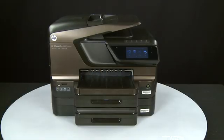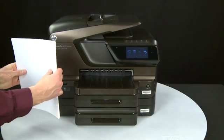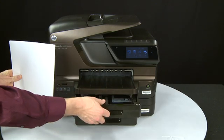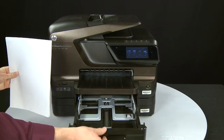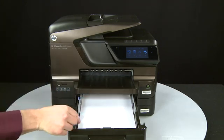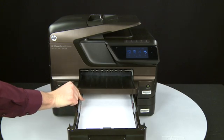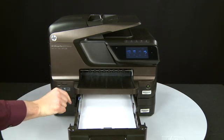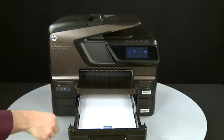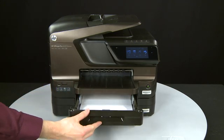First, align plain white paper by tapping a stack on a flat surface. Then slide out the input tray. Load paper into the input tray until it stops. Slide the paper width guide inward until it stops at the edge of the paper. Do not push the guide in so tightly that it starts to bend the paper. Slide in the input tray.